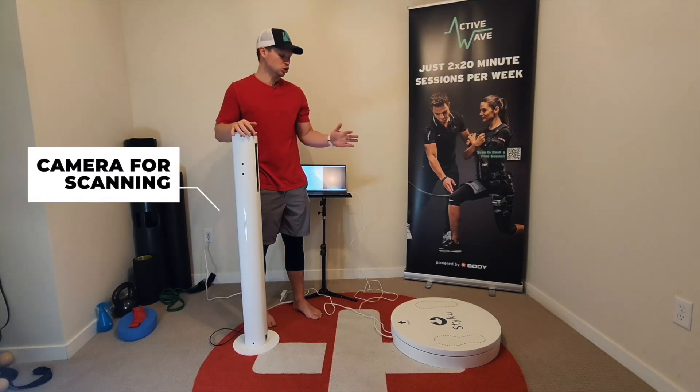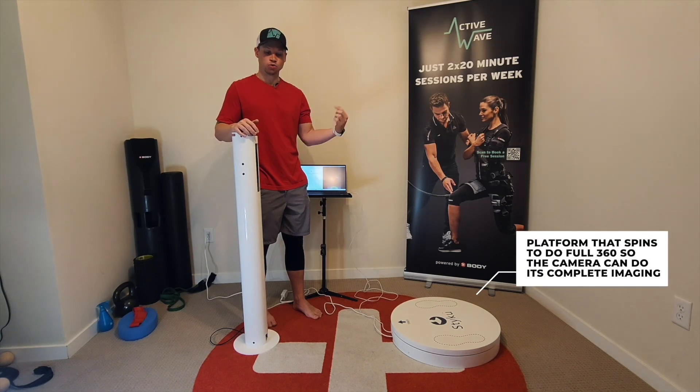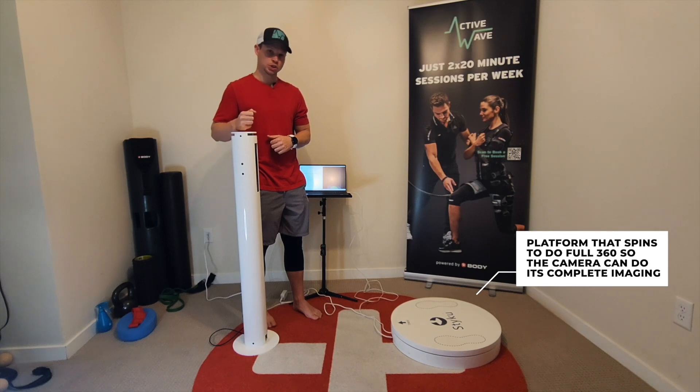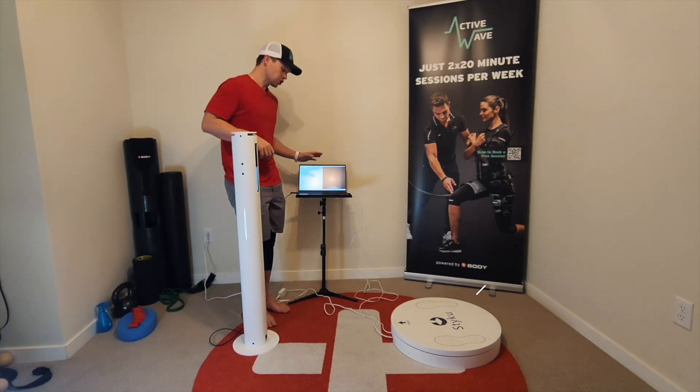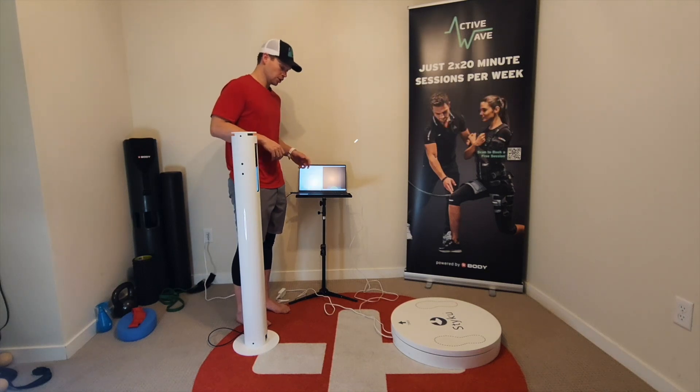This is the camera that the system uses to scan the individual, and that is a platform that spins to do full 360s so the camera can do its complete imaging. This is the software system that runs everything and stores all the information, and we'll take you guys through that.